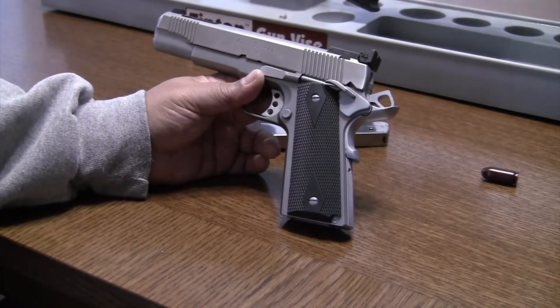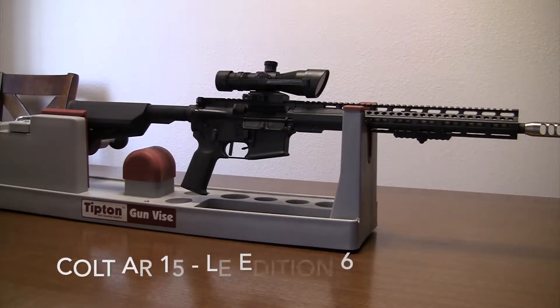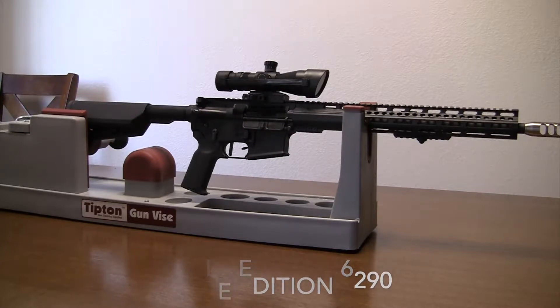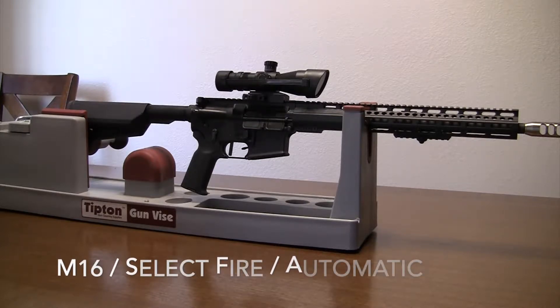This is the Colt LE edition of an AR rifle. In the old days they called it the Colt Military and Police edition. It's a semi-automatic, not an automatic. Since Colt provides AR rifles to the military, this is a civilian copy of what the military has. It looks like an M16 rifle — what U.S. forces carry — but because this is a civilian edition, it's semi-automatic.